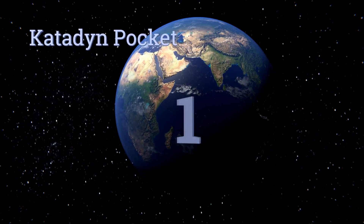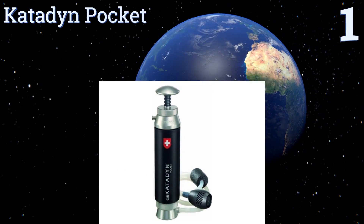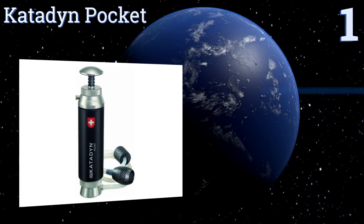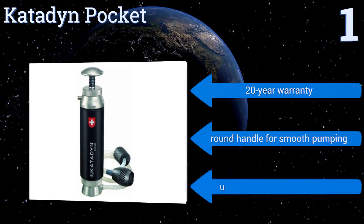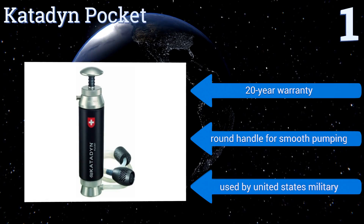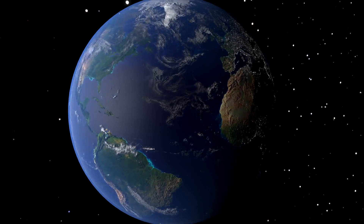Coming in at number one on our list, the Katadyn Pocket is proficient and reliable enough to serve as the sole filter for a group of four campers or backpackers. Its silver-impregnated ceramic element is effective against all bacteria and protozoa, and the cartridge can clean up to 13,000 gallons of water. It features a 20-year warranty and a round handle for smooth pumping. It's used by the United States military.